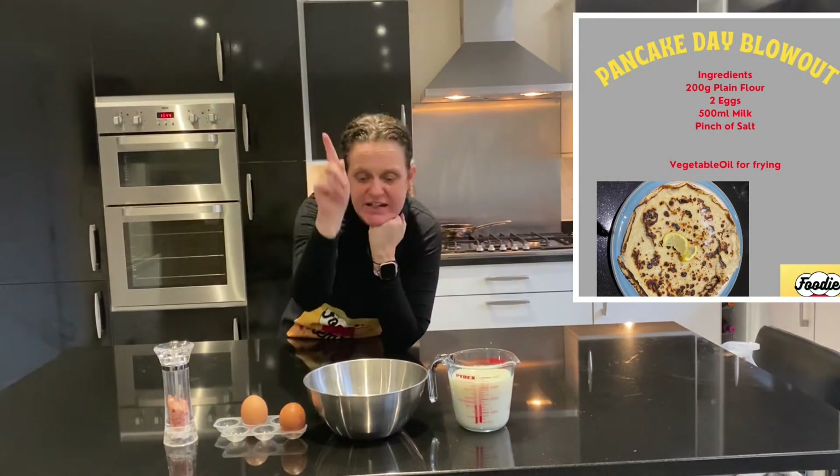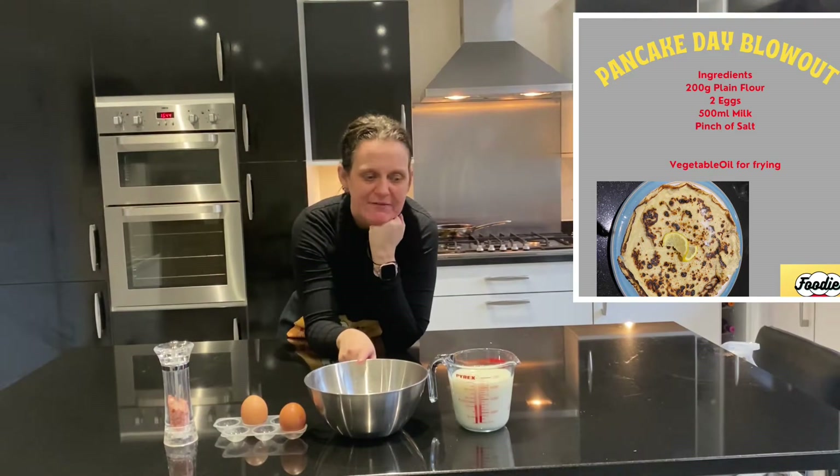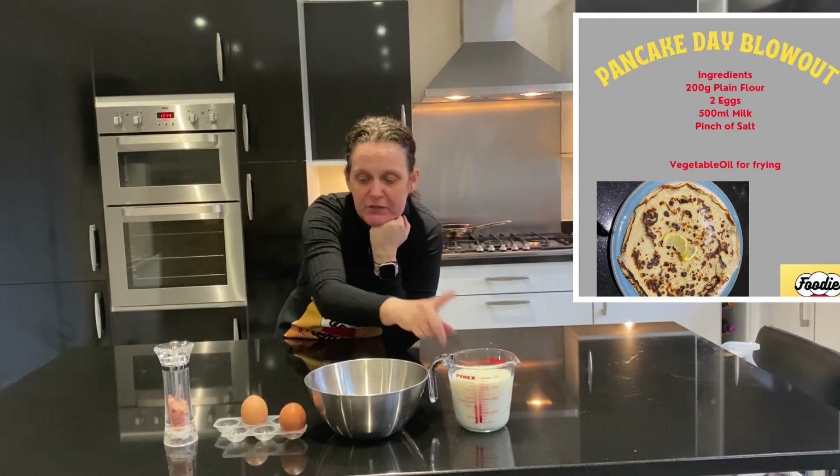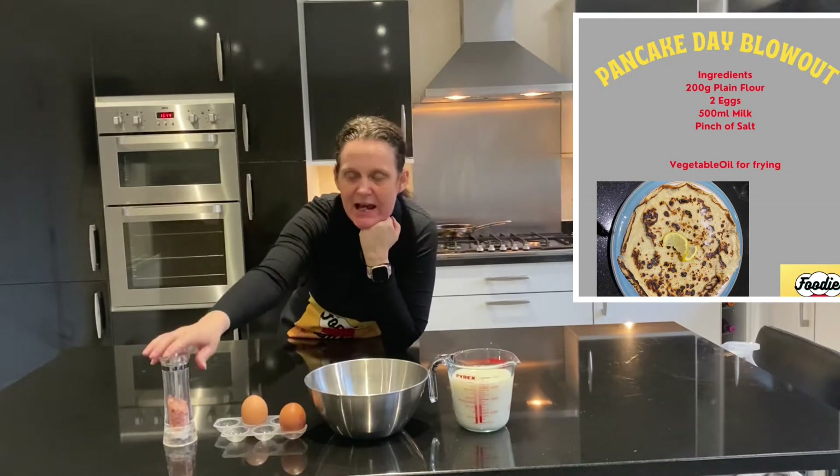For this recipe you're going to need 200 grams of plain flour, 500 mils of milk, two eggs and a couple of pinches of salt. That's it.